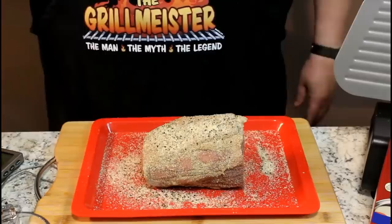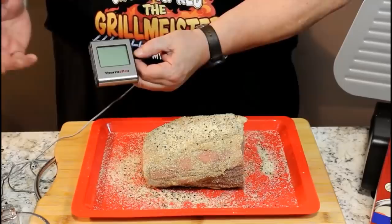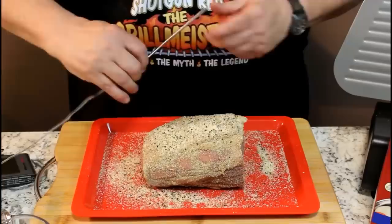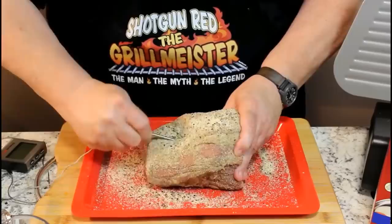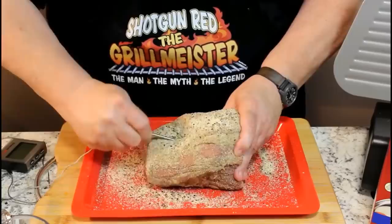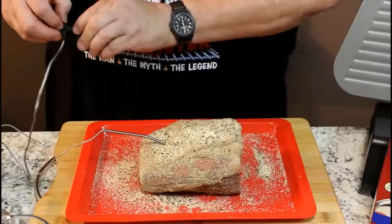Now we're going to stick a probe in here. I bought this neat little ThermPro on Amazon for $17 with free two-day Prime shipping. I'm going to put this into the roast at a 45-degree angle - that's very important. The three most important things to making this roast beef are temperature, temperature, and temperature. We're going to put it in until we estimate we're about in the middle.